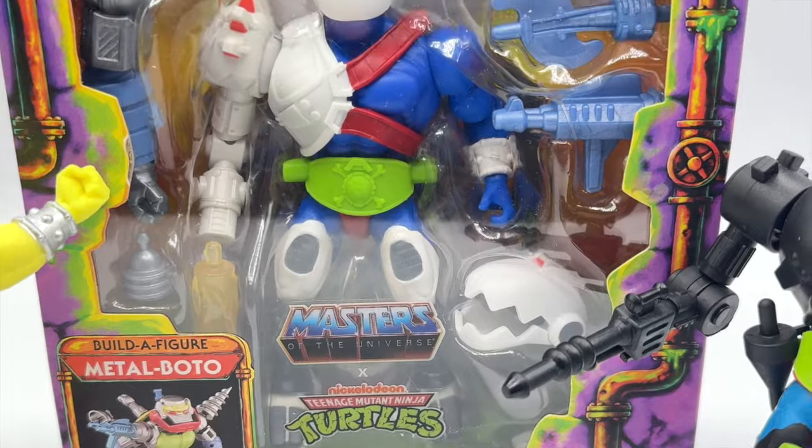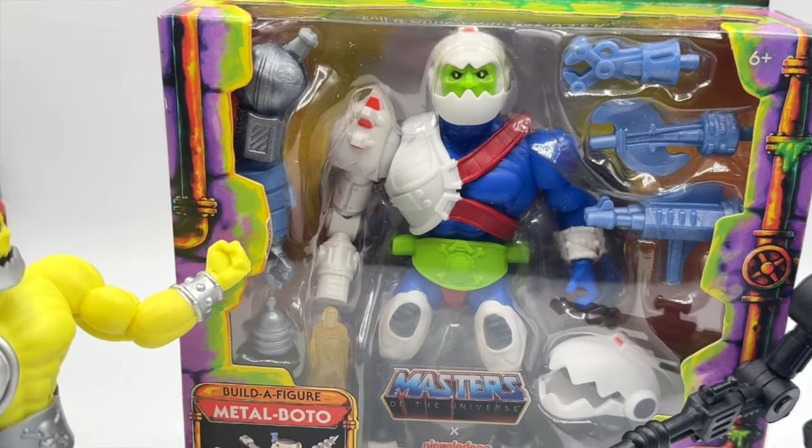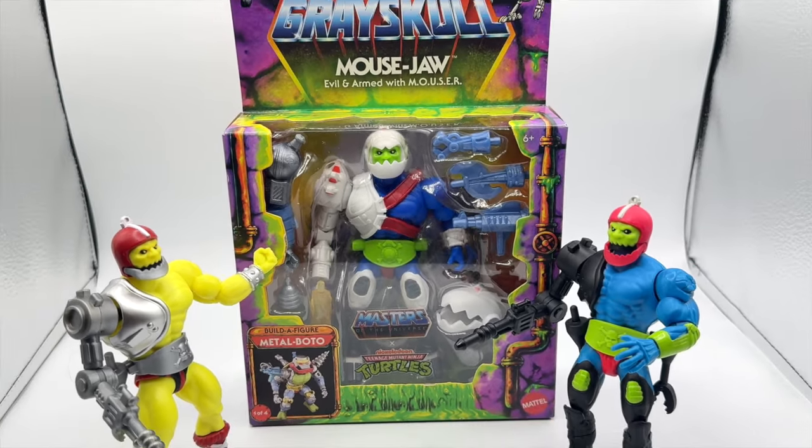Hey everyone, welcome back to Toy Habits. We are taking a detailed look at the Turtles of Greyskull Deluxe Target exclusive figure dubbed Mouse Jaw, and comparing him to his MOTU Origins Trap Jaw releases for a part-swappability party.